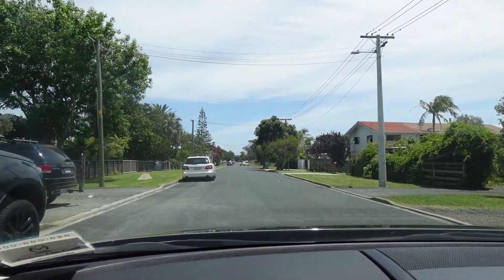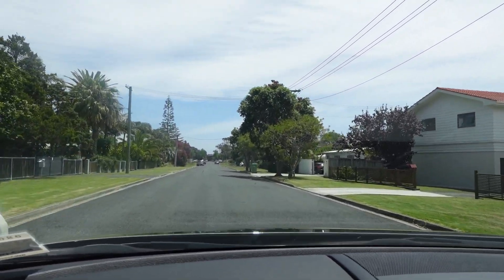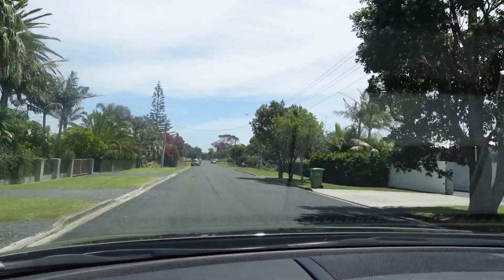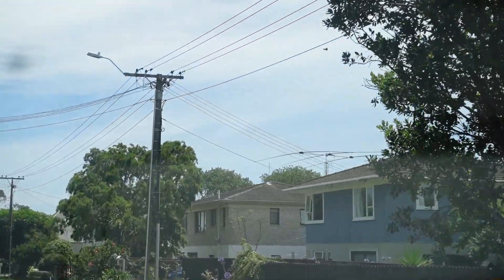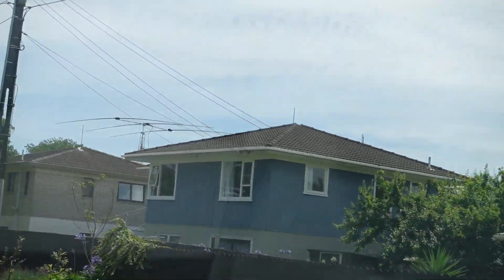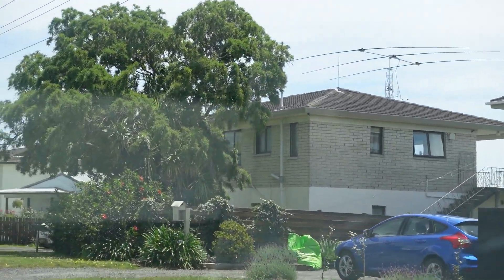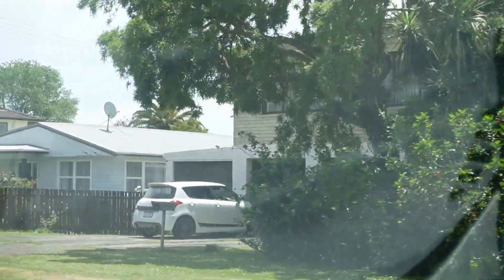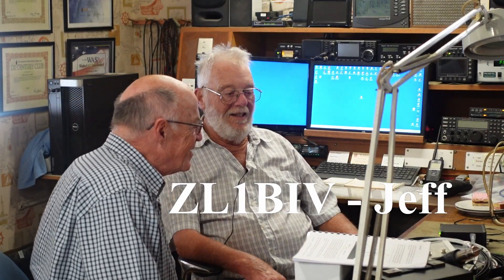Oh wow, there's an amateur radio operator down there. That looks like a — let's have a look at it. Yeah, that looks like a StepIR. We'll call in and have a look at this guy, I wonder who it is. Good, Jeff! How are you? So what have you got here?